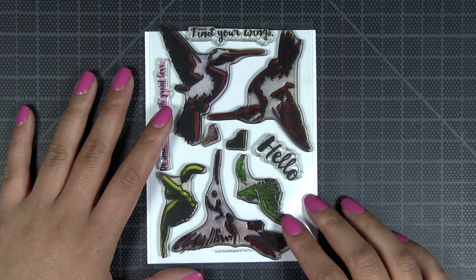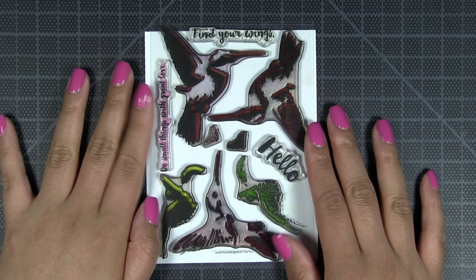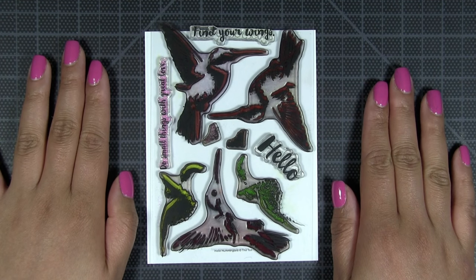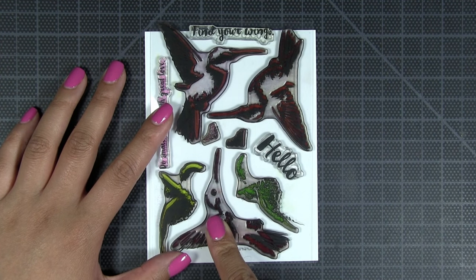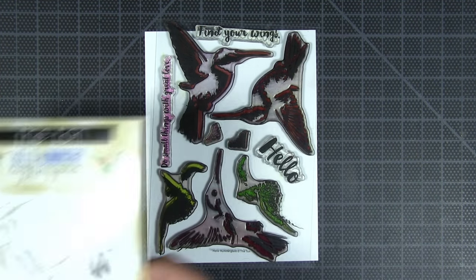Hi everyone, Effie here. Today I'm going to show you how to layer our new Hello Hummingbird stamp set. First I'm just going to introduce this set to you. It's a seven-layer or seven-step hummingbird set. You have the three pieces of the body that you're going to stamp first, and then you have the green feathers, and then two steps for the ruby throat.